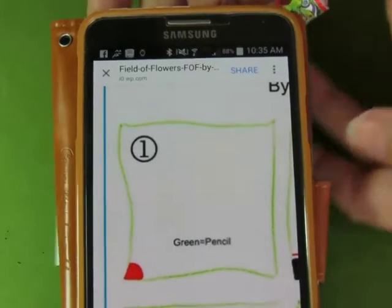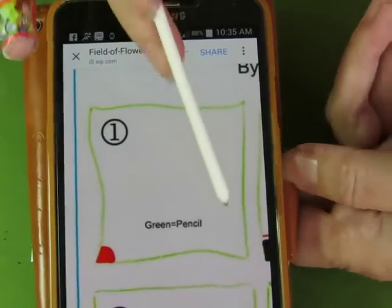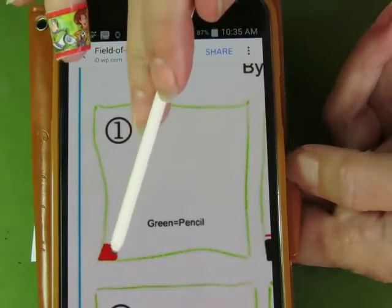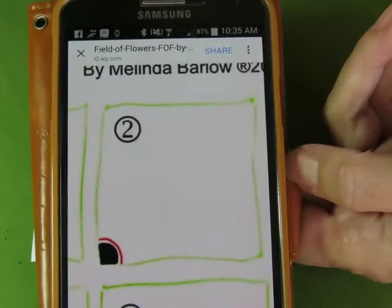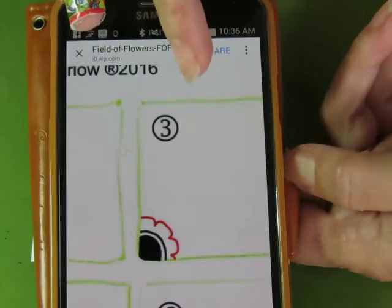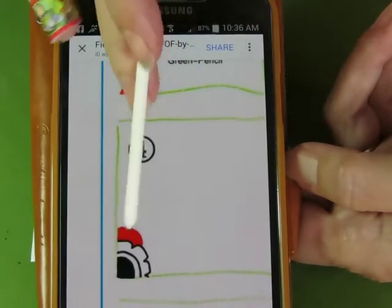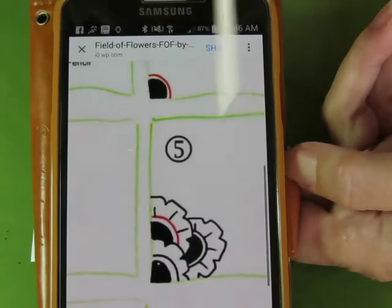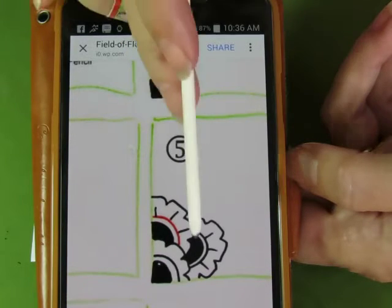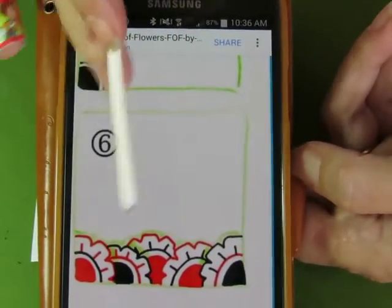She makes a point to say that the green is pencil, so you're going to make yourself a pencil border. In the corner of that border you're going to put a little arc and fill it in, then do an aura, and then some scallop petal-y thing. Then number four, you do another arc and fill it in, and number five, another aura and some more petal-y things.